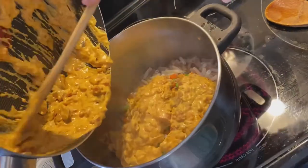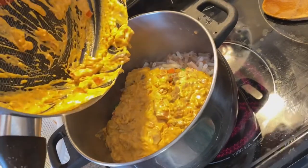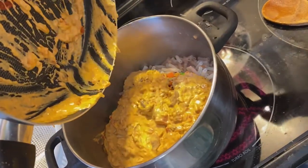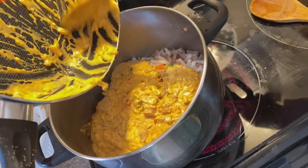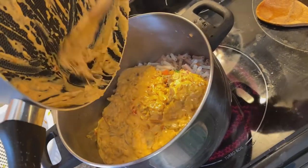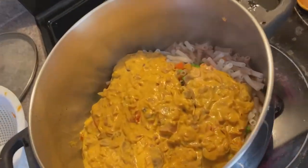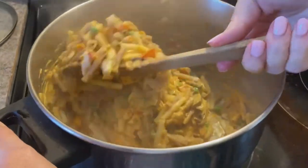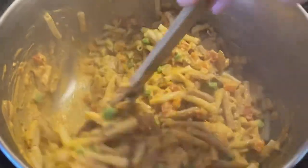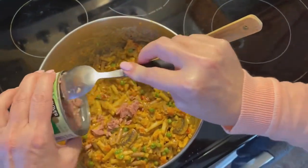This recipe makes a nice big pot and can serve anywhere from six to ten people, depending on whether you're having it as a side dish or a main meal. If you prefer, you could take some gluten-free breadcrumbs and dairy-free cheese, put it in a pan and bake it in the oven. But this is a nice easy stovetop method, which is quick especially when we're short on time and want to put a meal together really quickly.